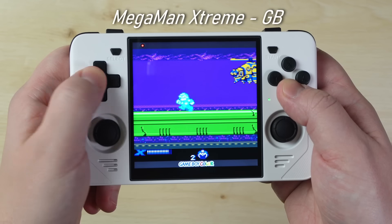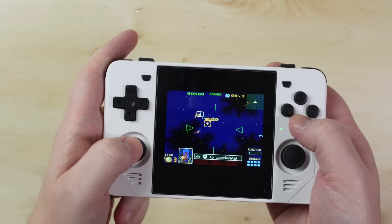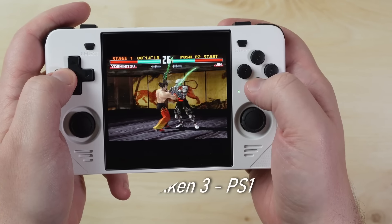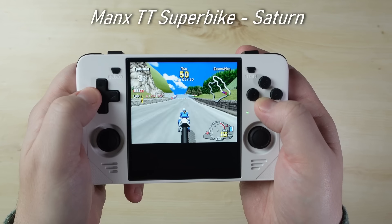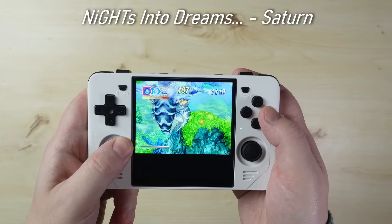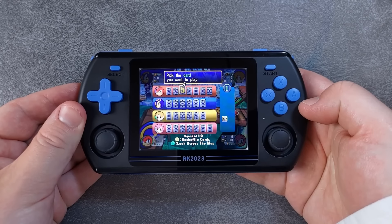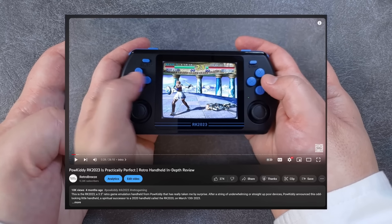The RGB30 is extremely good for a very specific set of use cases, but I'll talk a little about performance first. For your general retro gaming needs, the RGB30 delivers without compromise, emulating all your 2D systems including Super Nintendo and Arcade, and retro 3D systems including PS1, PSP, Dreamcast, and even some decent Saturn and N64 gaming. The RK3566 is a tried and tested chip that works very well for low to midrange emulation, and the JelOS operating system included works extremely well with some very good optimized defaults. For a more in-depth look at this chip's performance, check out my RK2023 review.